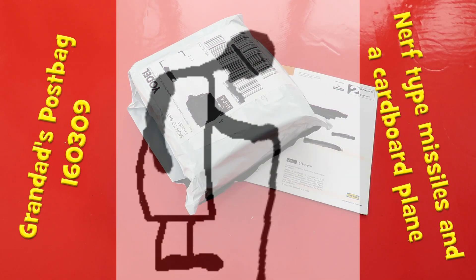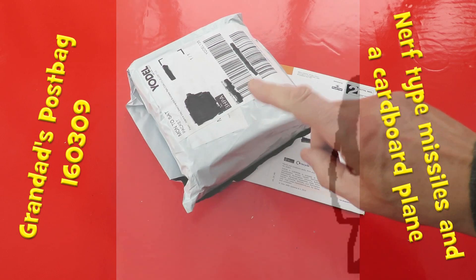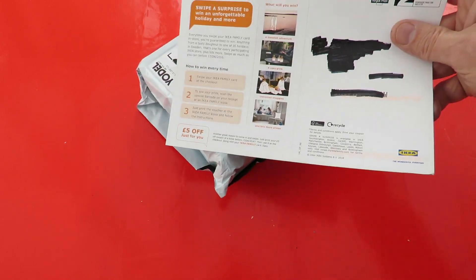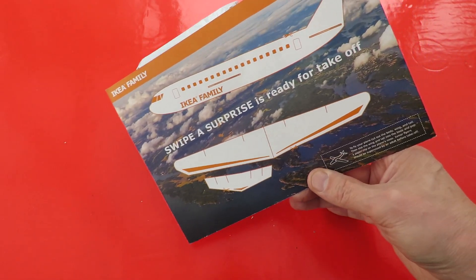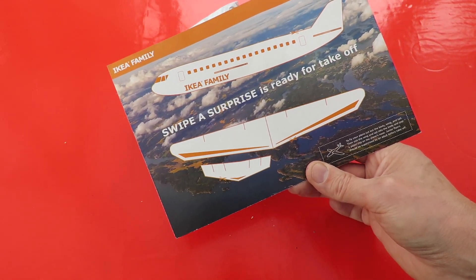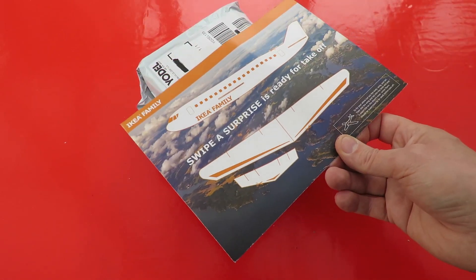Hi guys. The postman's just been, or at least parcel delivery. I'm pretty sure I know what that is, and this was pushed through the door as well from IKEA. I looked at it and I thought I might try that — it's a cut-out cardboard aeroplane. It's only junk mail, but I might put that together in a little while and make an episode just doing that.